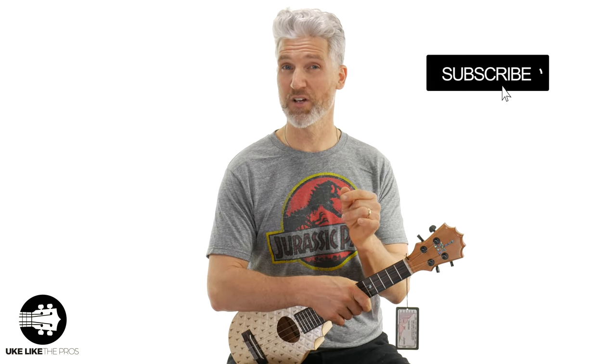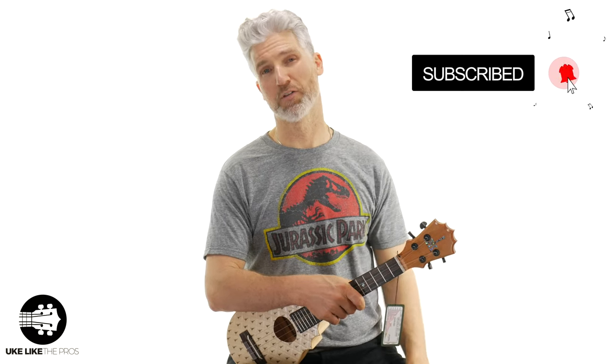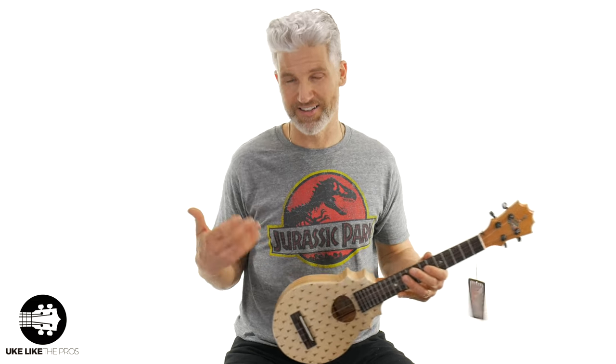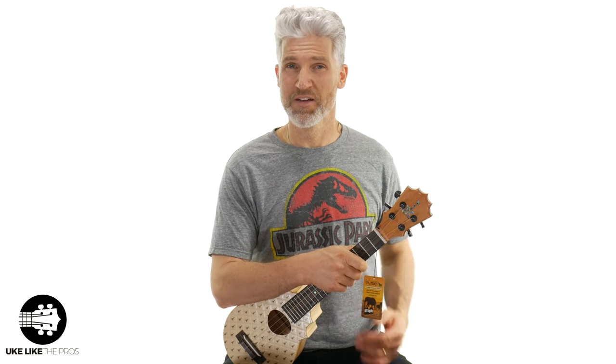Hi, I'm Terry, welcome to Ukulele Pros. If you haven't done so already, subscribe to the channel and turn on the bell notification so you'll be alerted anytime I post a new video — lessons, tutorials, reviews, or demonstrations. This one here is a pineapple sundae.